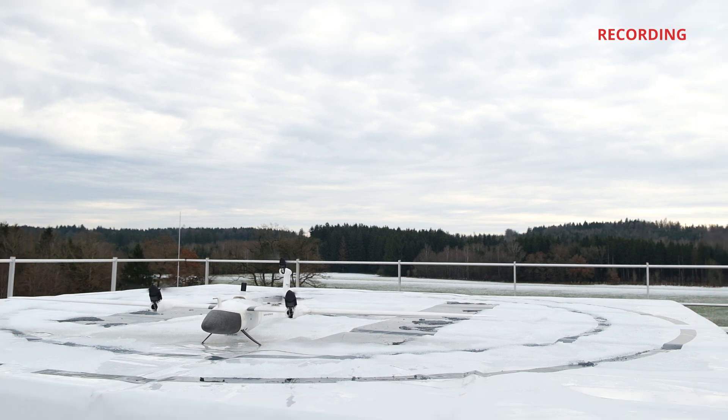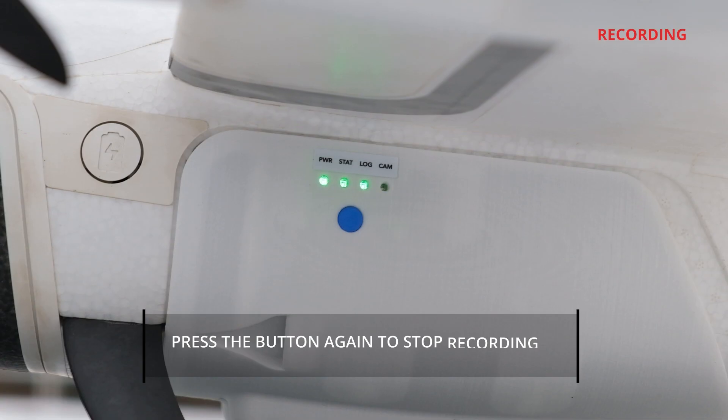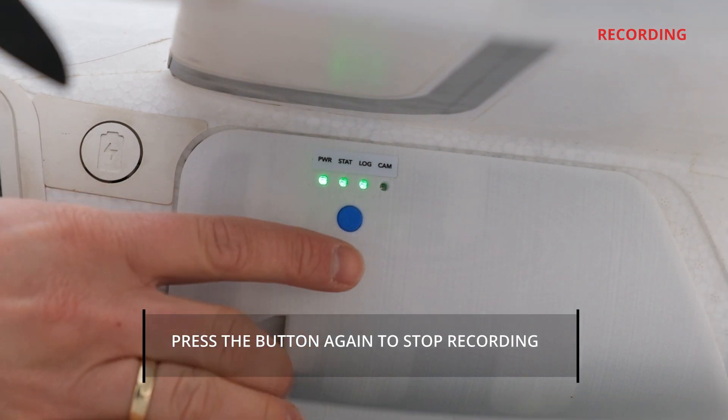After landing, the LiDAR will continue to record the data. To stop recording, press the blue button again.